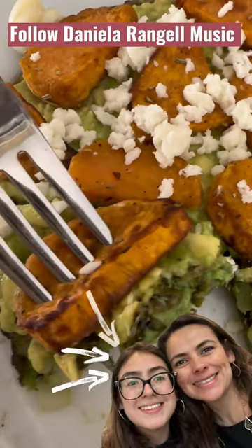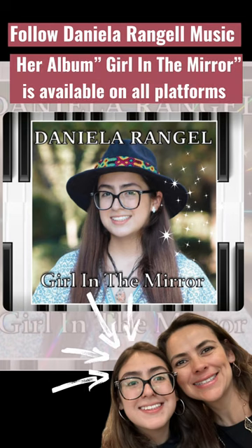Follow Daniela Randhall Music. Her album Girl in the Mirror is available on all platforms.